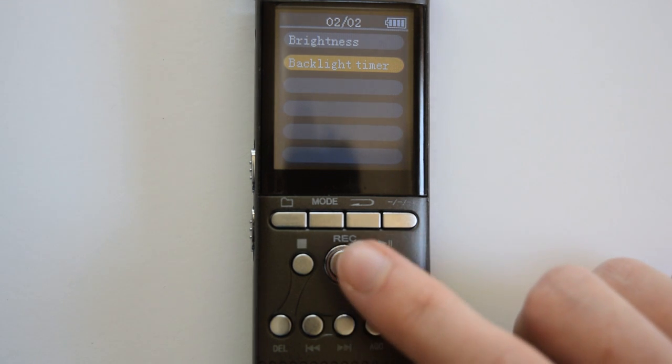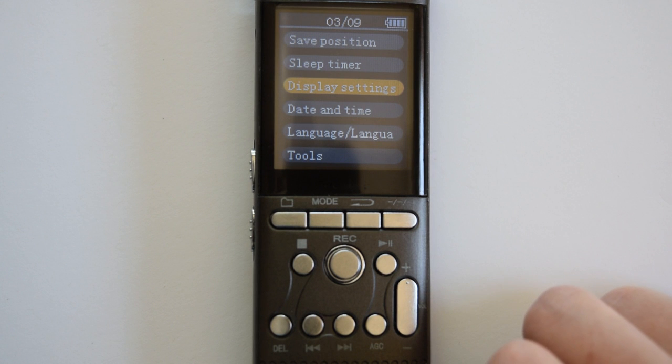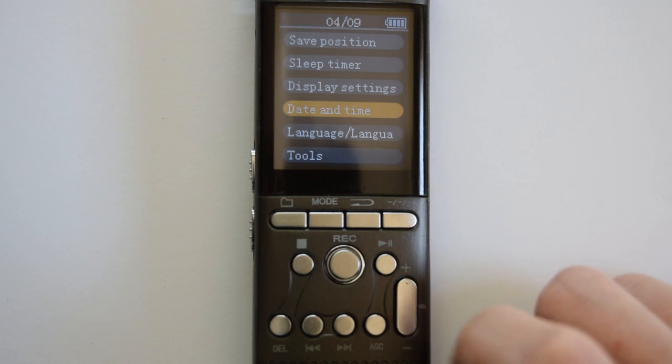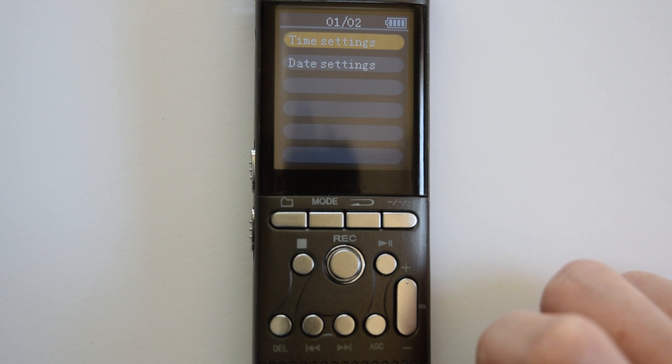Press the back button to go back to the menu. Then press fast forward once to highlight date and time and press play/pause to select the date and time settings.